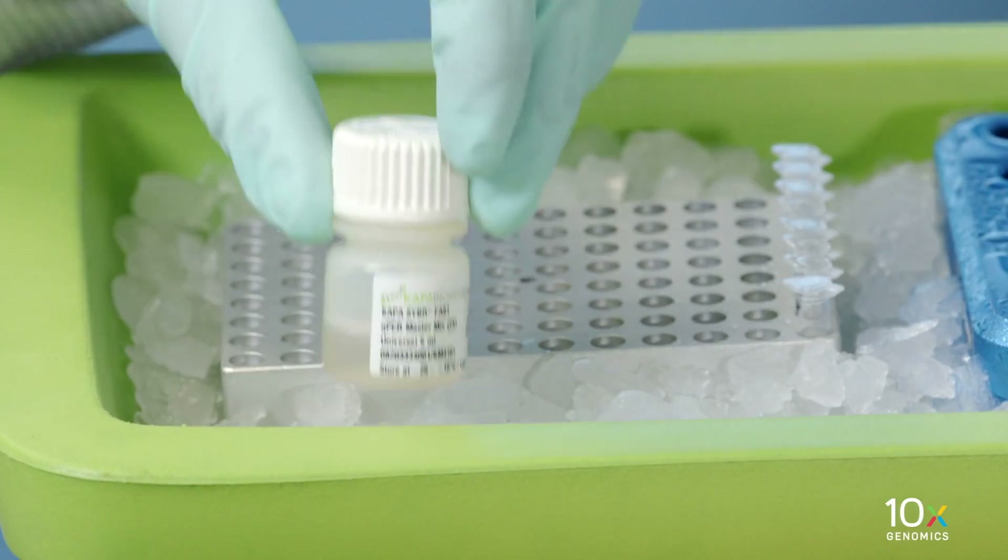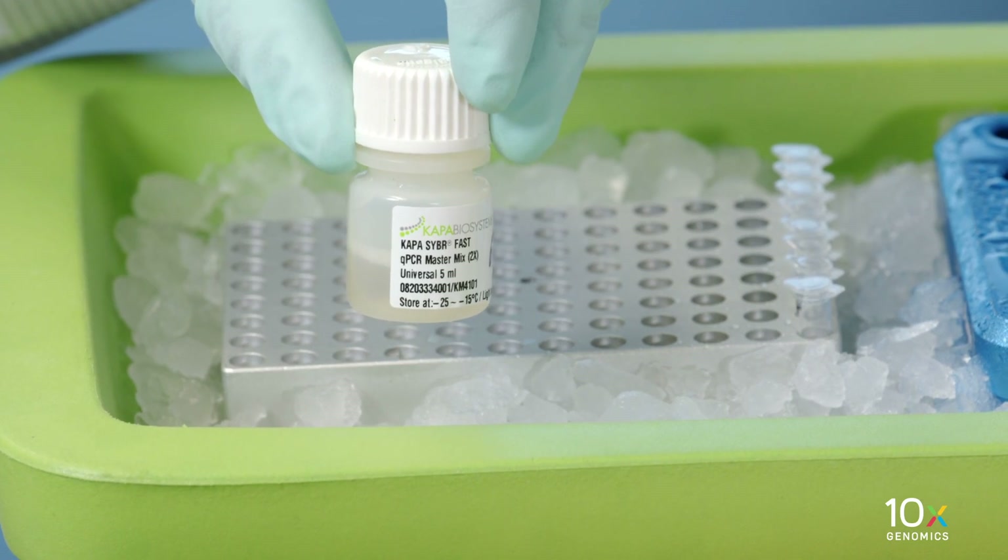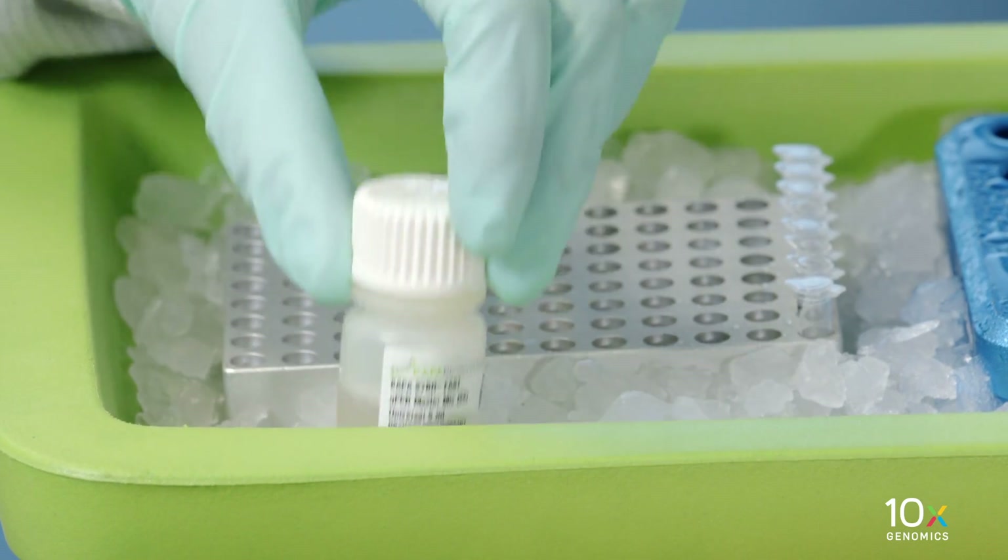We have completed pre-amplification and Sprite Select cleanup. Now we will perform qPCR for cycle number determination. We have Kappa CyberFast qPCR MasterMix. Prepare according to the manufacturer's recommendations and place on ice.